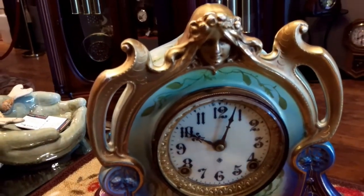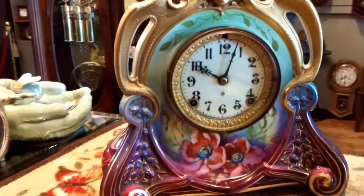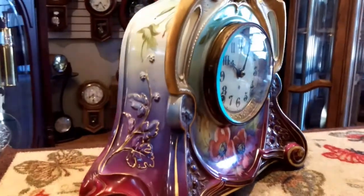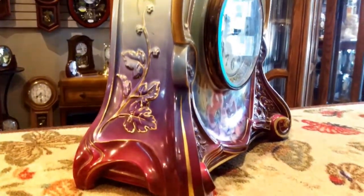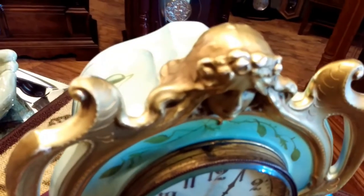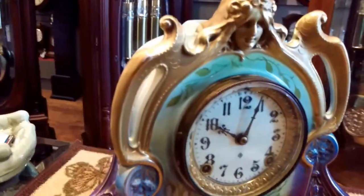I'll show you those in the next video. But I just wanted to show you this beautiful timepiece — it's spectacular. We have it in our store right now. If you want to come by, please check below for our location. If you're in the Riverside area, it's magnificent.